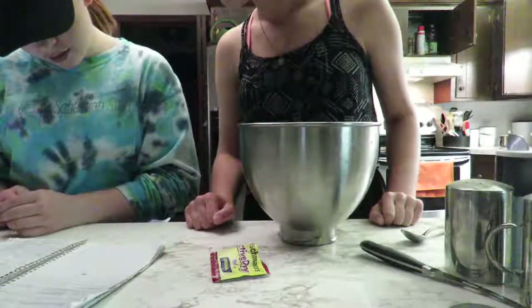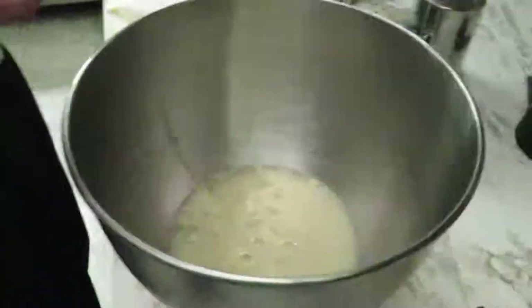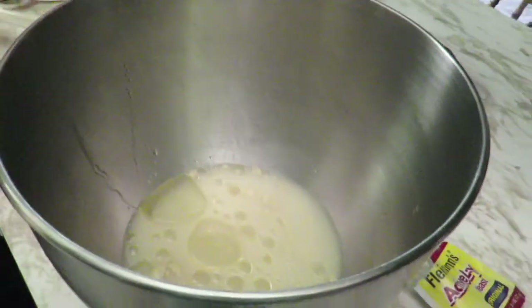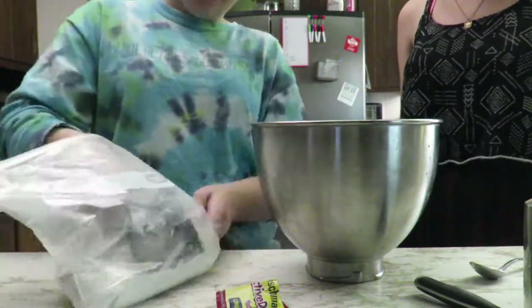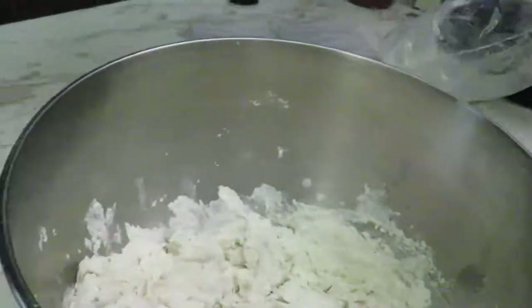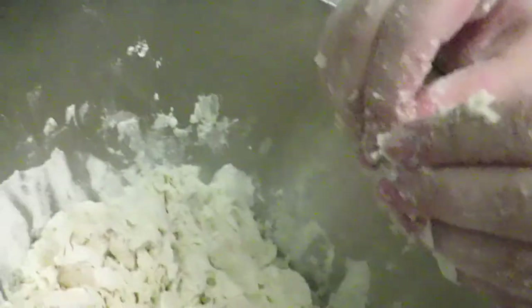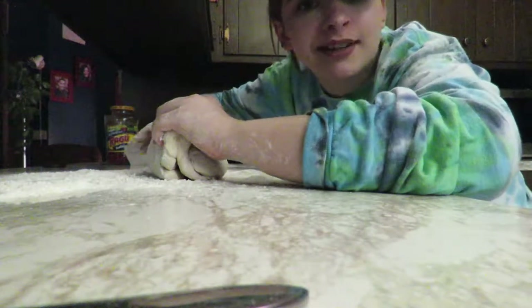Now we're adding the oil — we need two tablespoons of canola oil. We need the salt, which is one teaspoon. And the flour, which calls for two and three-fourths to three and one-fourths cups. We're gonna get the dough hook now because we're too lazy to mix it all by hand. Now we're kneading it — we're probably not gonna record the whole process but I can fast forward through it.